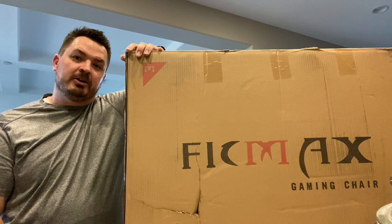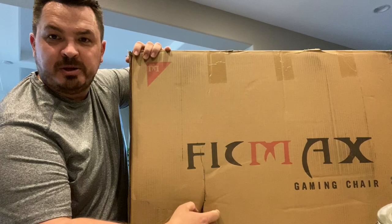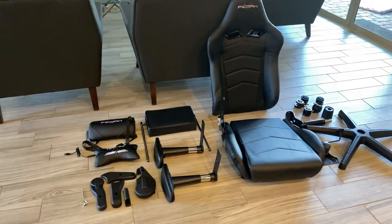What's going on guys, today I'm going to be unboxing the FICMAX ergonomic gaming chair. I got it on Amazon, just got delivered. If you notice it has a nice big hole in it already from shipping — hopefully nothing is damaged, but we're going to open it up, put it together, see how it works. Let's get to it.